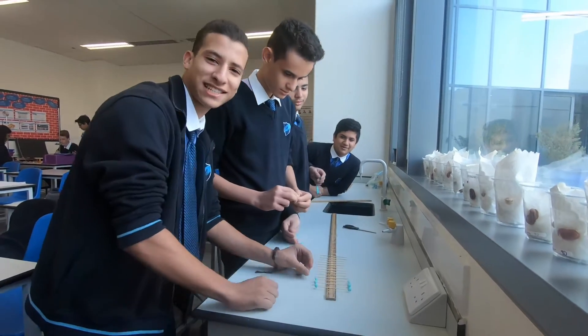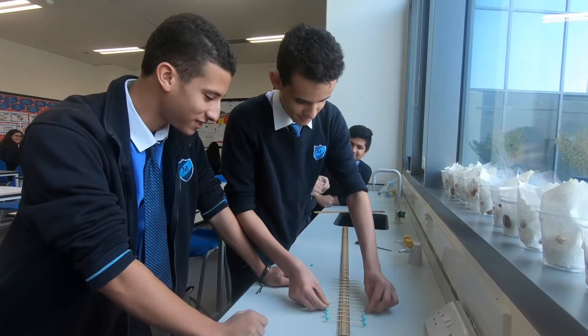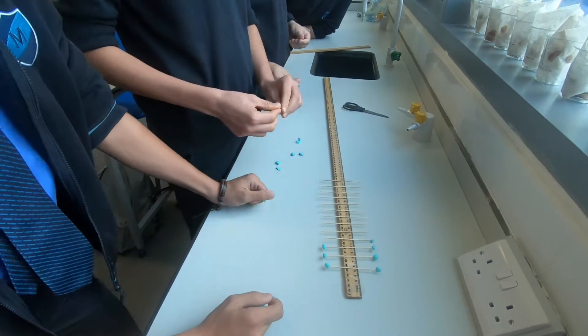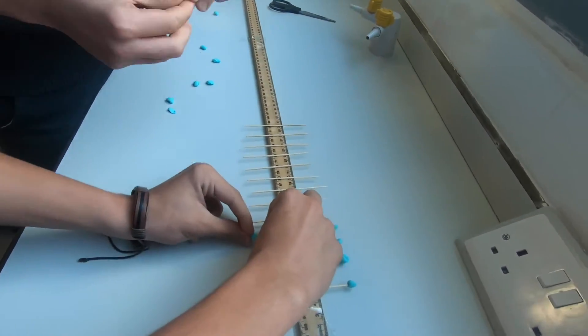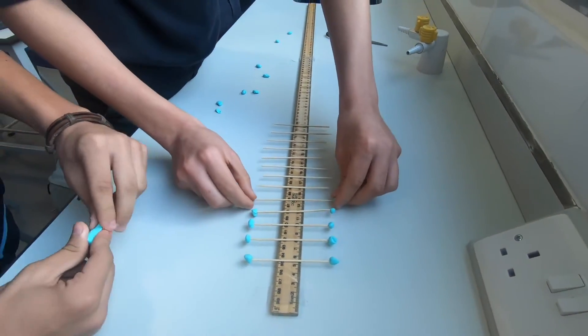Hello everybody, welcome to Mr. Yas's dance channel. We're making a wave maker today and we're working on it right now in class. We're putting the sticks two centimeters apart with the blue tack on each side so they're all equal, and then the ripple effect will cause them to make waves.